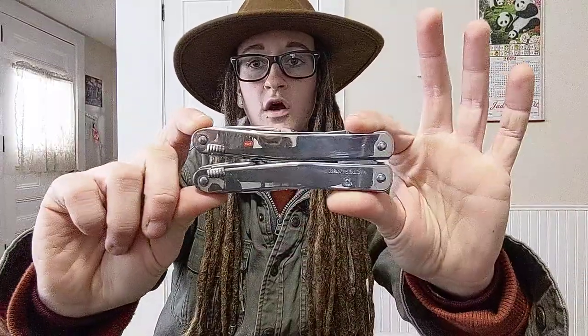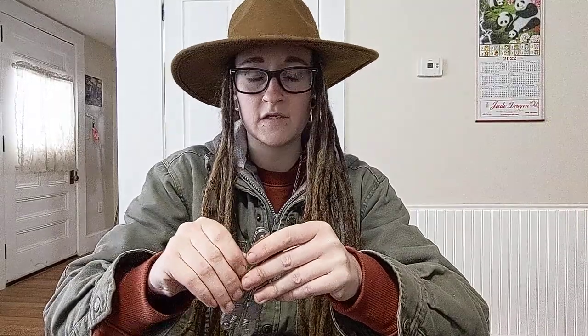And then we have our multi-tools with pliers and stuff that also have a blade — your Leathermans, your Victorinox multi-tools that have a blade or maybe even two on them. This one has just one kind of like backup blade. So we have four main stabbies — four main ways of carrying multiple blades.